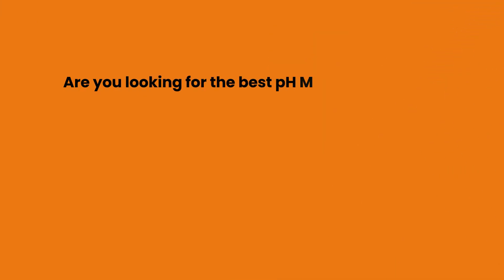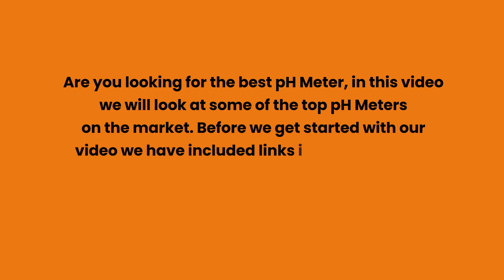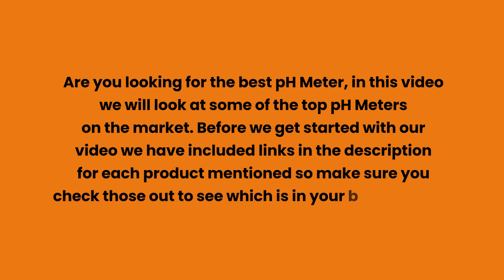Are you looking for the best pH meter? In this video we will look at some of the top pH meters on the market. Before we get started, we have included links in the description for each product mentioned, so make sure you check those out to see which is in your budget range.